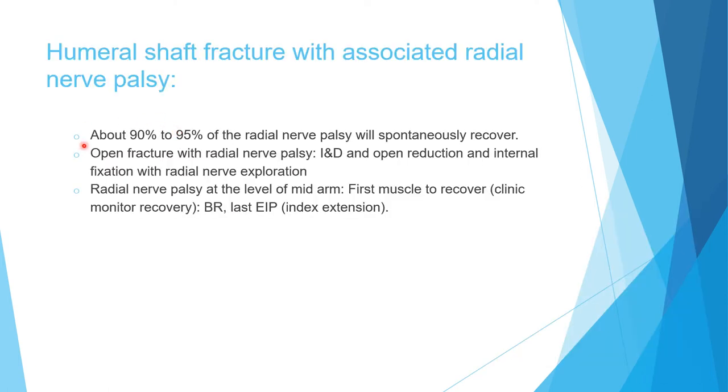Regarding recovery: 90 to 95% of radial nerve palsy with humeral shaft fracture will recover. This includes cases that happen after injury, after reduction, and after open reduction. There IS an indication to explore the radial nerve if it's an open fracture with radial nerve palsy — in that case the recommendation is open reduction, internal fixation, and radial nerve exploration. If the palsy happened at the level of the mid-arm, the first muscle to recover clinically is the brachioradialis, and the last muscle to recover is the extensor indicis proprius (index extension). This concludes the topic of humeral shaft with radial nerve palsy.